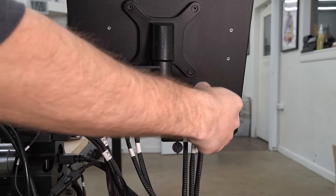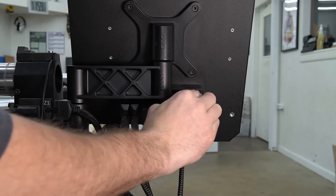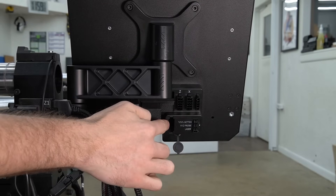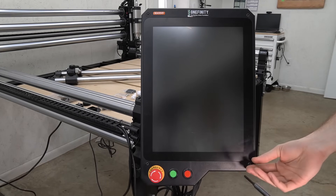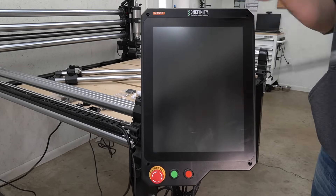We'll start by unplugging our power, X, and Z cables to move them out of the way, as they block the port for the A-axis that we're going to need to access. With those three cables removed, we can remove the 4mm bolts from each corner of the screen to open it up.